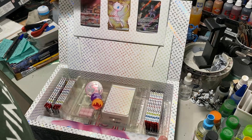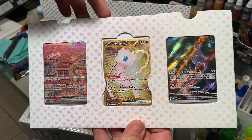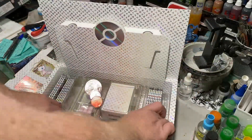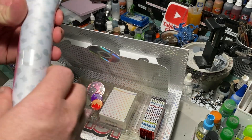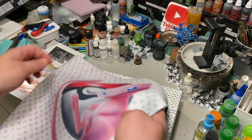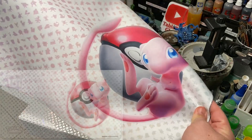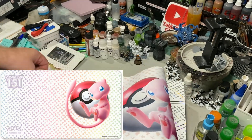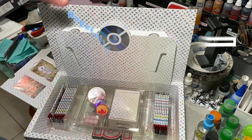Right off the bat we have these awesome Mewtwo cards and Mew cards — that is really cool. We also have what appears to be a play mat. It's basically the exact same print as the front of the box. It's one of those neoprene play mats. I'll see if I can find a high quality image of this, and maybe we'll use that as the thumbnail.